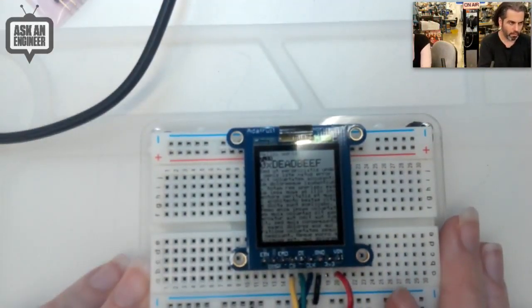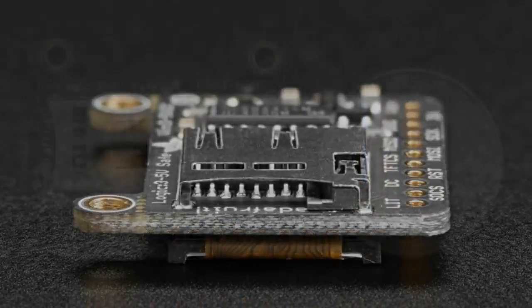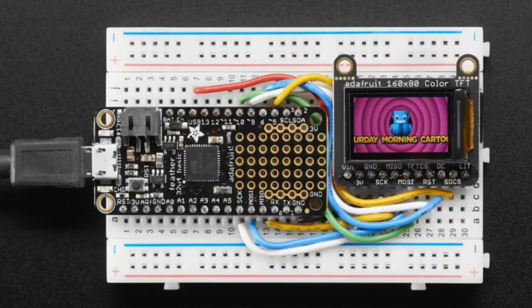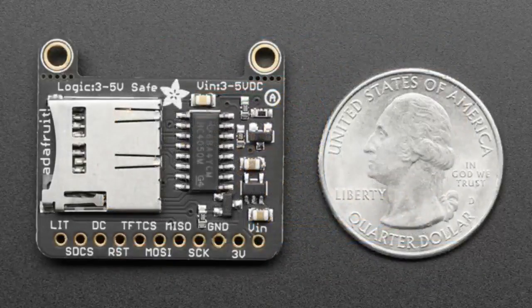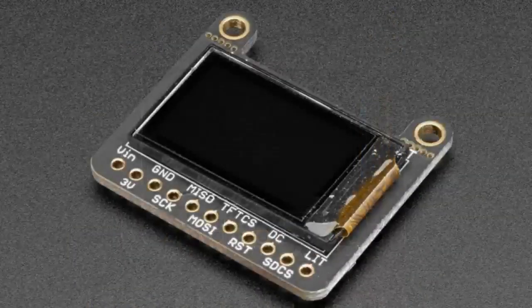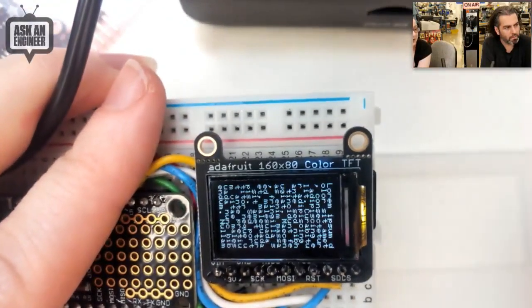And here we are at the star of the show — besides you, Lady Ada. Is this another display? Displays are the word of the day. When I saw this TFT in a little accessory, I was like, I must have this TFT in the store. It is so small — only about one inch diagonal — but it's 160 by 80 pixels, which is really high density for such a small display. It's higher density than even OLEDs. So you get a very tiny screen but with a lot of pixels in it. Let's check it out on the overhead. So you can see how much text you can fit into it.